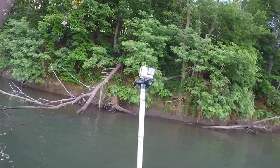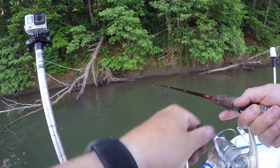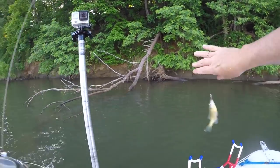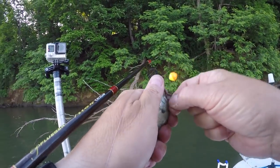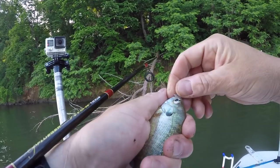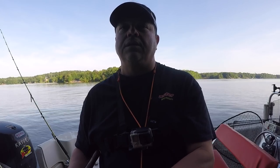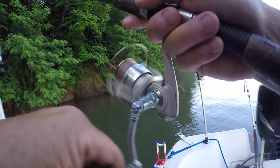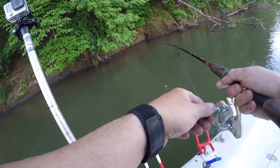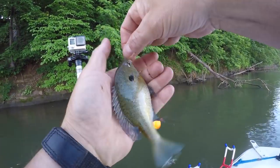Got him that time. There's one — there's one. Oh, that's a good one. That's a better one — he'll be one of the first ones to get a knife.